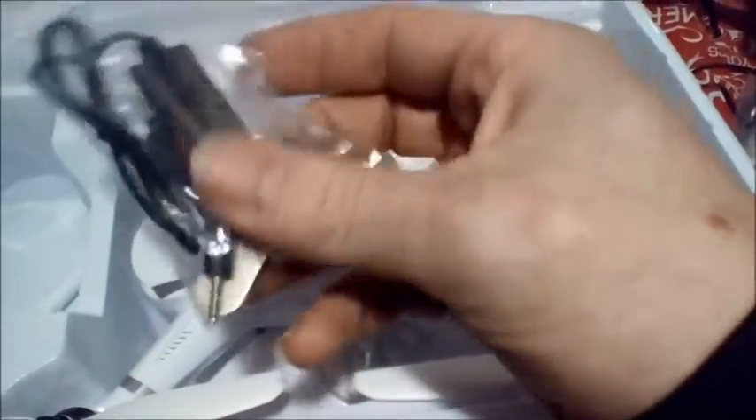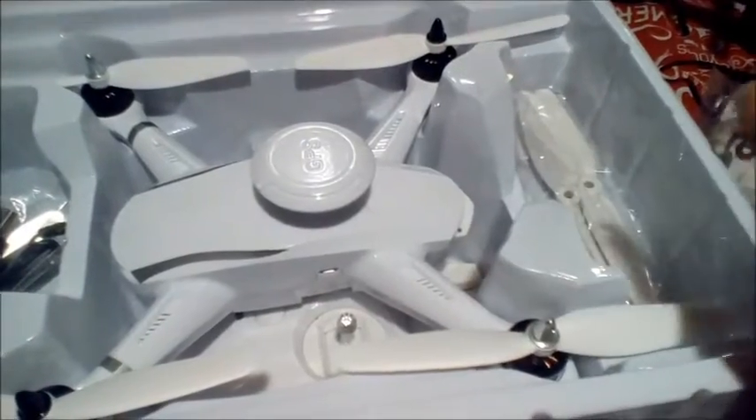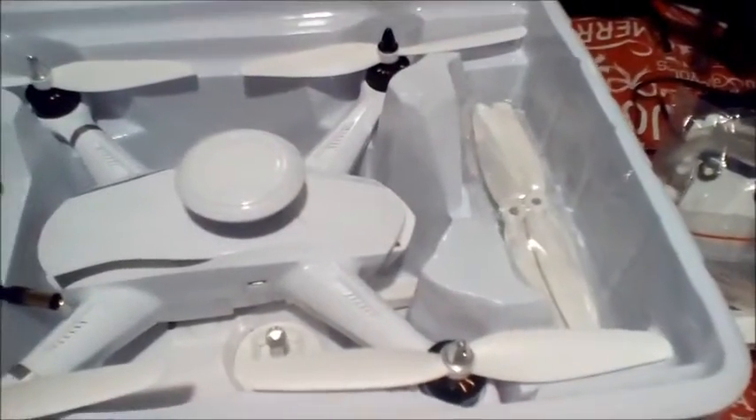This right here is your micro SD reader via USB and also your mini charger. The mini charger is for your camera because you do have to charge it — that's where you're going to charge it right there. It is also for your FPV screen.